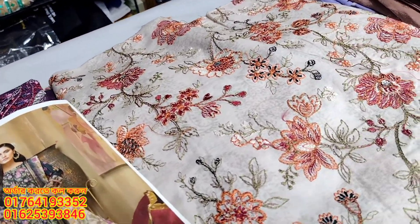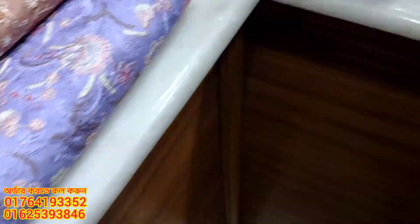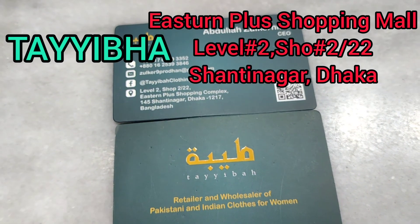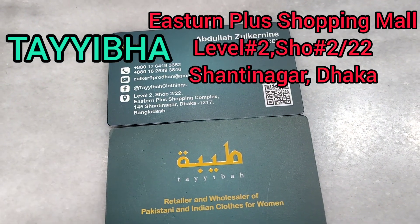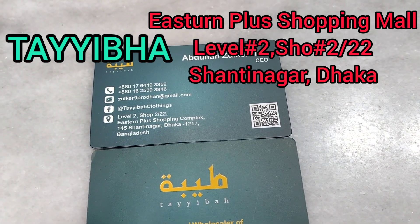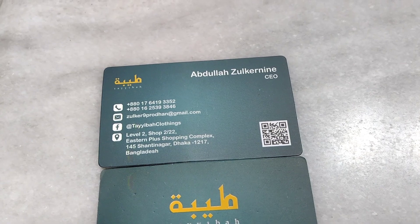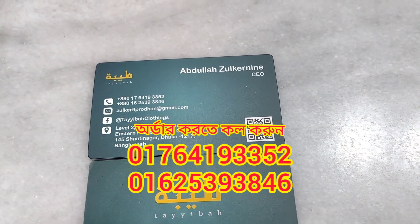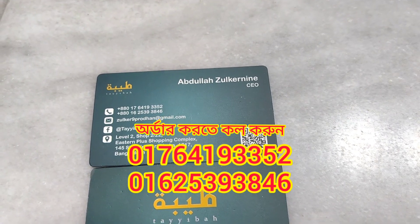This is the address where the shop is located — standard place, market level 2. The contact number is 222. You can reach us at 01764193352 and 01625393846.